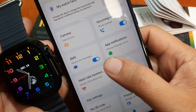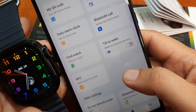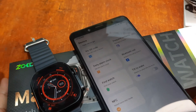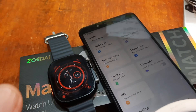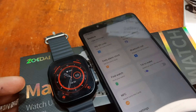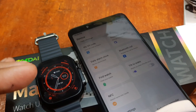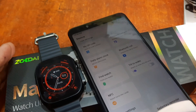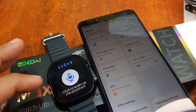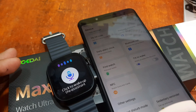With separate categories for each function, this is a very good UI for the smartwatch. That's it for the easy step-by-step pairing process for the Z8 Ultra Max smartwatch with the Zordai support app, available on both iOS and Android. If you have any questions regarding this video tutorial, please drop a comment below and we will try to answer your queries.